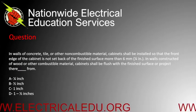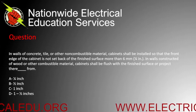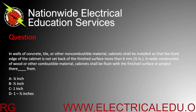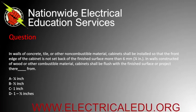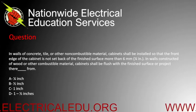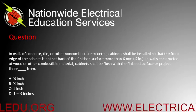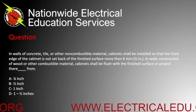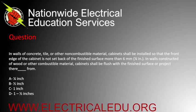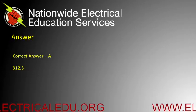In walls of concrete, tile, or other non-combustible material, cabinets shall be installed so that the front edge is not set back from the finished surface more than six millimeters or a quarter inch. In walls constructed of wood or other combustible materials, cabinets shall be flush with the finished surface or project blank. A) quarter inch, B) half inch, C) one inch, or D) one and a half inches. Correct answer is A.